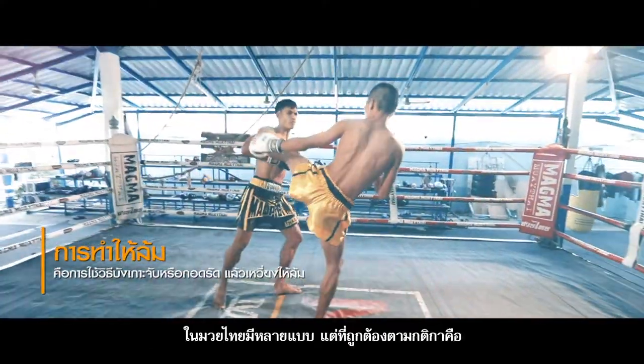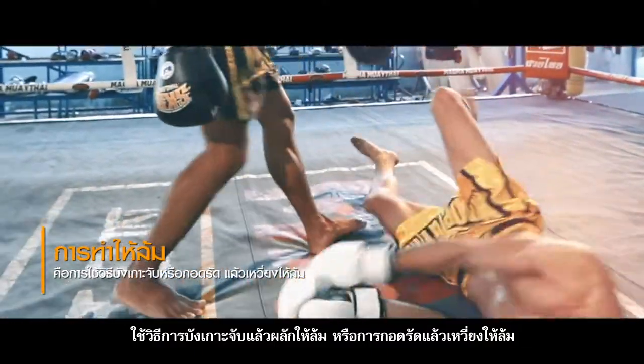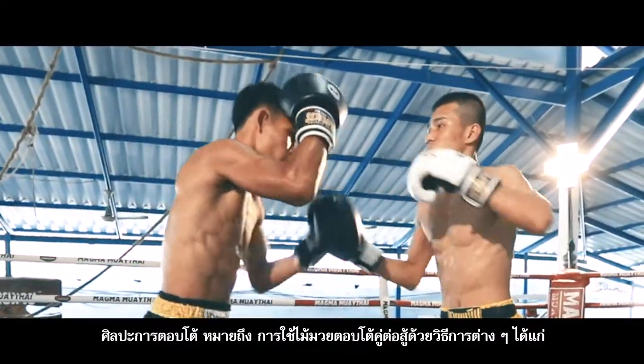Fall: there are many techniques to make an opponent fall, according to the rules. Use arms to cover and catch, then push hard or clinch, and throw heavily. The art of attack response: Maimoi techniques are used to attack the opponent, as follows.